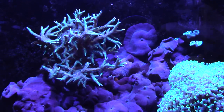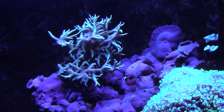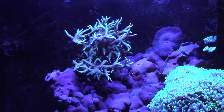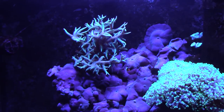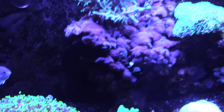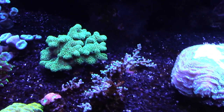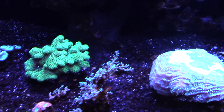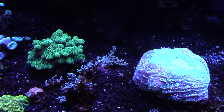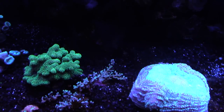Here's my bird's nest — that thing looks awesome under T5s. That's one thing you can't beat, the way corals look under T5s. The Kessils give a cool shimmer effect that looks great in person but horrible on camera. The fish have broken up some of this coral into pieces, and whenever I place frags on frag plugs in the sand bed, the fish move them around.